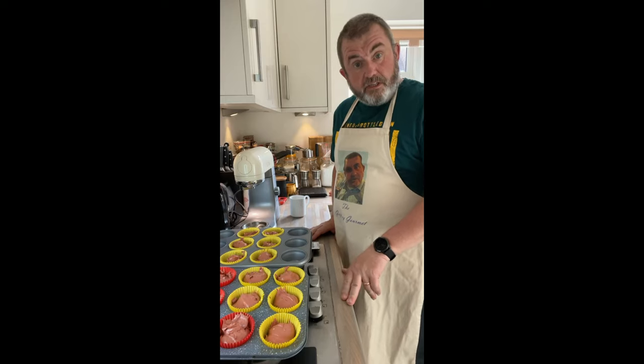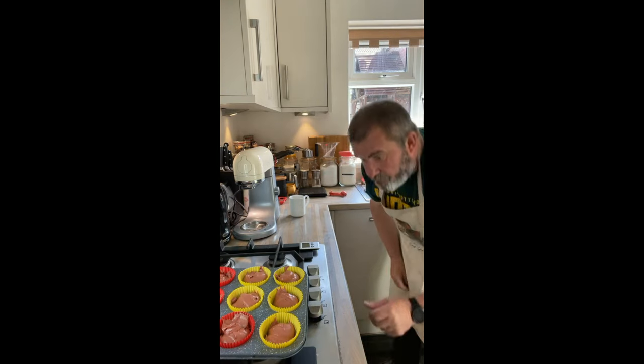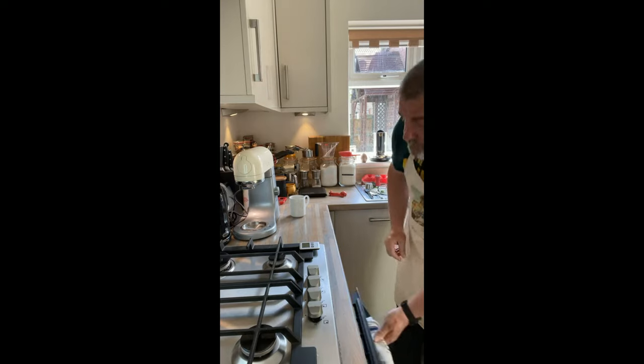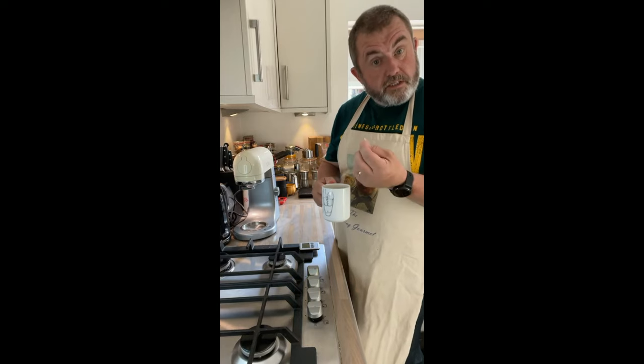So the oven — 170 degrees fan — and we're going to put these in for about 20 to 22 minutes. As usual, we will check them with a cocktail stick and see if they come out clean.